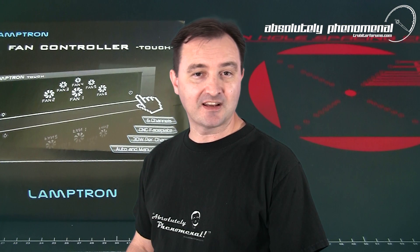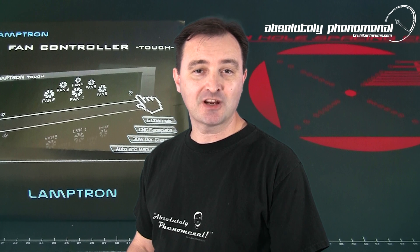Hi, welcome to Troubadar's videos. Today we're going to take a close look at Lamptron's TOUCH fan controller.